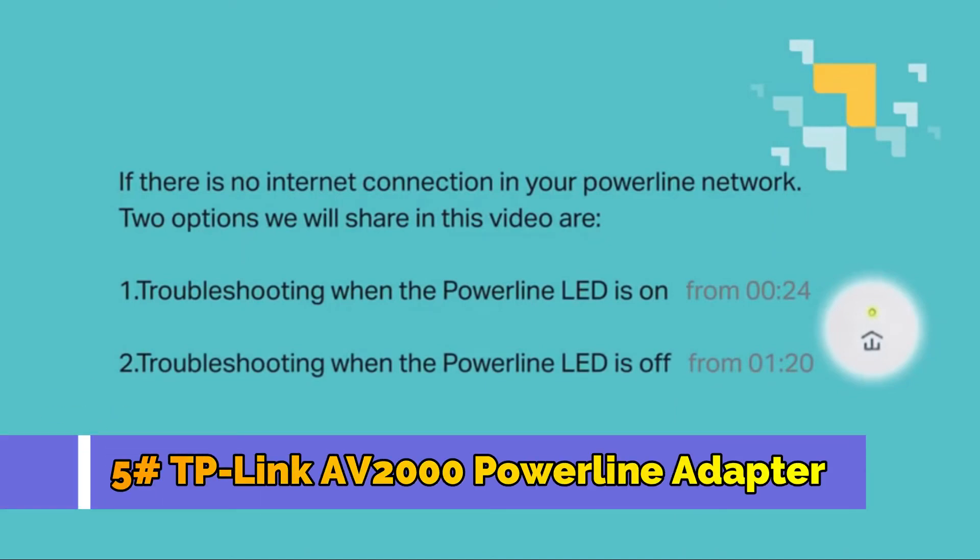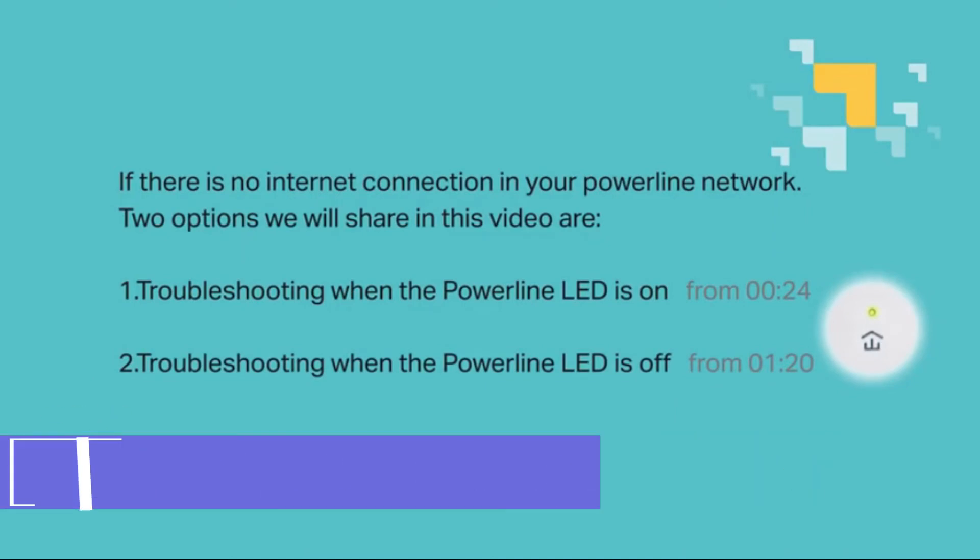If there is no internet connection in your powerline network, two troubleshooting options we will cover are: one, troubleshooting when the powerline LED is on, and two, troubleshooting when the powerline LED is off.